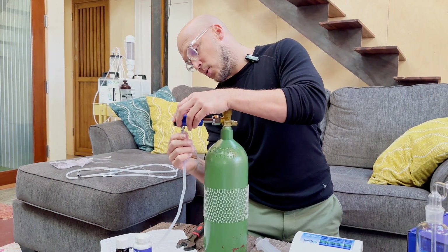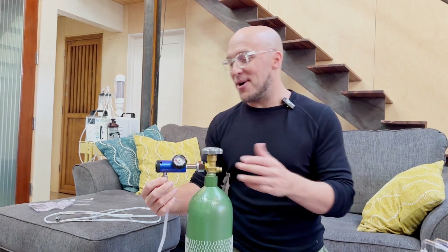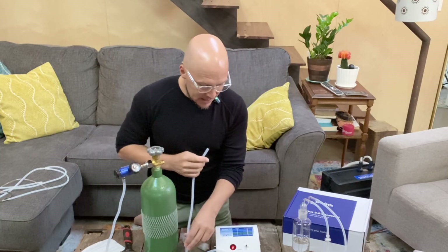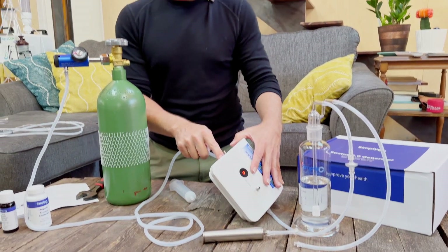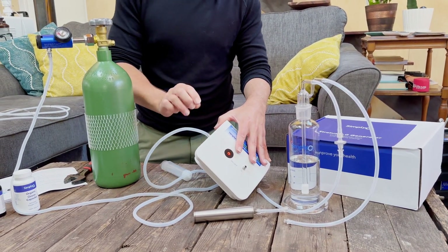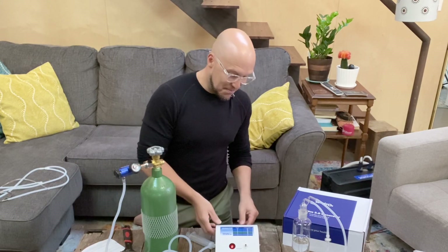That is connection number one. Again, refer to the training and instructional videos — this is just me walking you through it from my home. Connection number two goes to the O2 inlet, marked on the side of the device — 'O2 inlet' — tube to the side of the device. Easy breezy, and friends, you're connected.